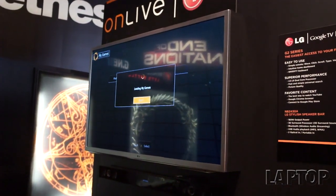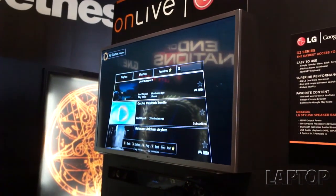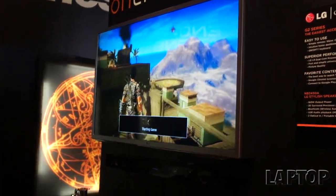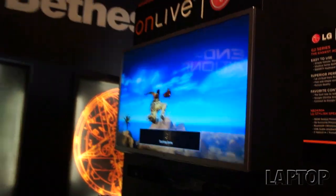You're familiar with OnLive spectating and being able to watch other people play? Well, that's the second thing we announced today: a brand new feature called OnLive Multiview. Basically it's the next generation in spectating - the evolution of spectating.